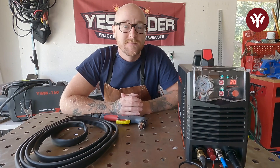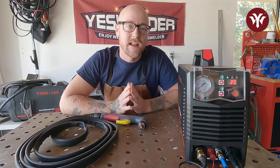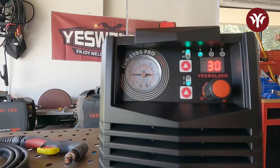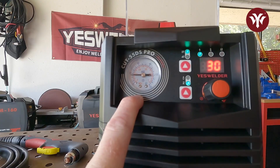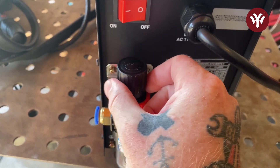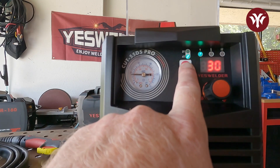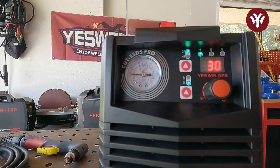Now that we have the machine properly hooked up, let's take a look at the front panel, go over what that is telling us, and then let's talk about how to set the correct PSI and amperage for plasma cutting. Here in the front of the Cut 55 DS Pro, we have a fairly simple readout. On the left, we have the PSI — that's how much air pressure. To increase air pressure, turn the knob clockwise; to decrease, counterclockwise. We have our trigger control: click it once and hold it and it keeps going, then click it again to turn it off, or press the trigger for the entirety of the cut.